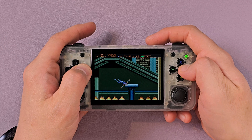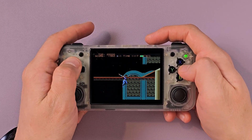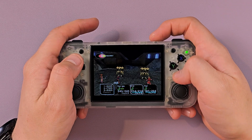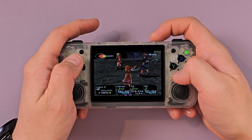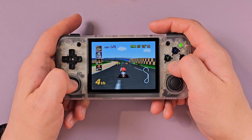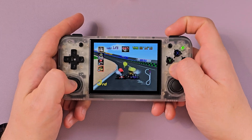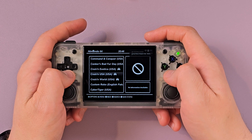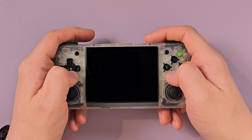Batocera — I feel like, and I don't have any empirical data — but it feels like slightly better performance, maybe because they've taken out some of the overhead and optimized things. And you do have the option to change your cores. So if you're having problems with stuff like N64, you can always switch emulators and maybe get a better experience. So your easier-to-run N64 games through here — not too bad, and I haven't even fiddled around with the core.